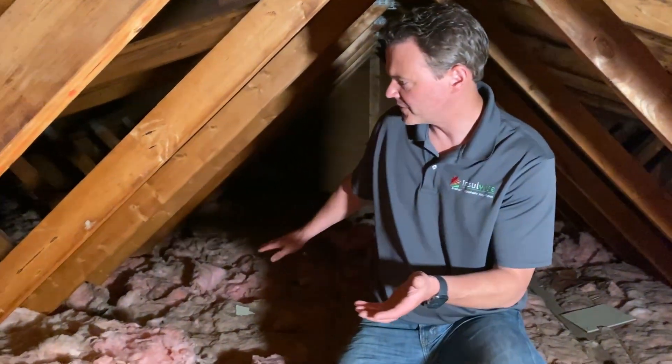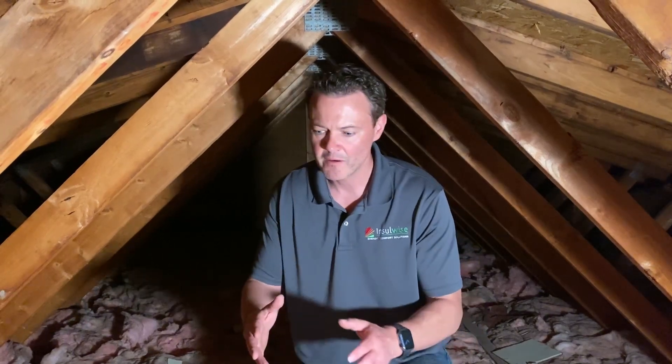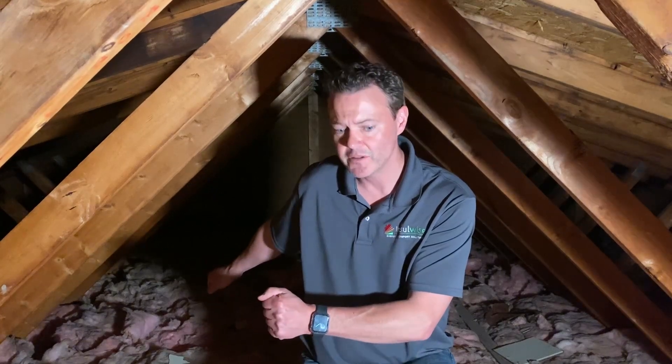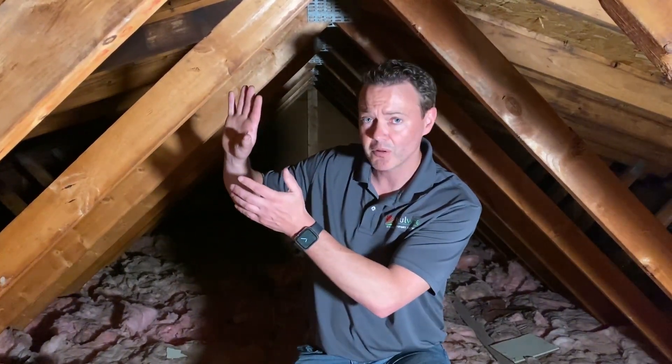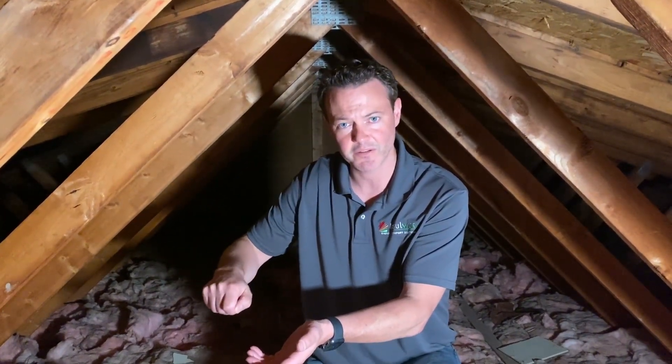We're upstairs now in this home's attic and you can tell there's just a bunch of fiberglass and existing insulation. One of the things we're going to demonstrate is how we create a map and a plan for finding all of these air leaks that we know are hidden under here. We do that by first going downstairs and mapping out on the ceiling below where the penetrations are — we draw a map, and we'll show you that here in a second.